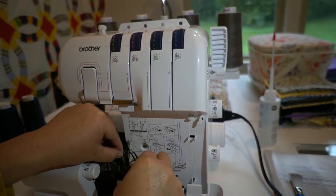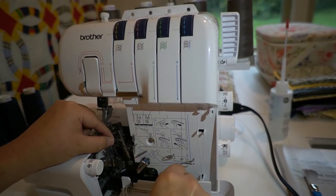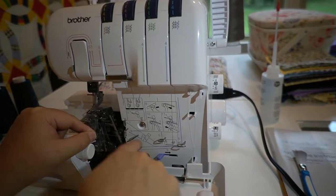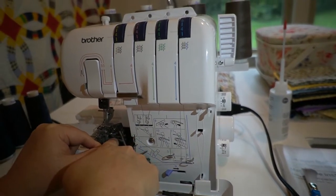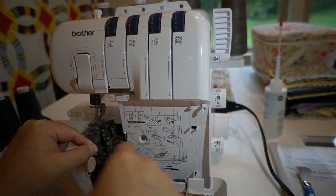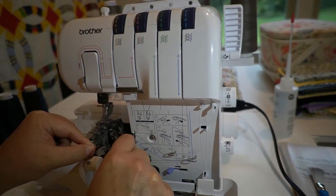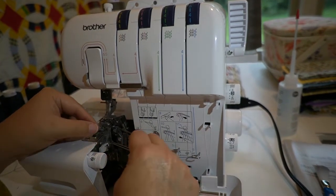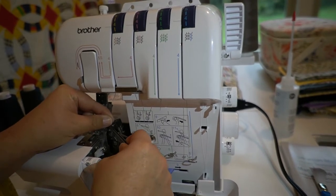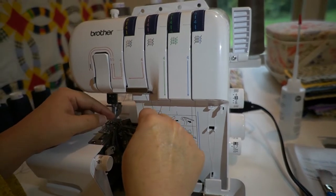Then you go behind this metal piece, and then up to eight. On nine, you slide the lower looper threading lever to the right. The lower looper then moves into position. This is a little fiddly, but what you do is you thread the little triangle there — put the thread behind it, hold it down, and then thread the eye of the looper.